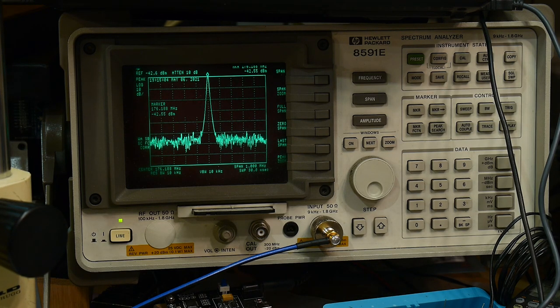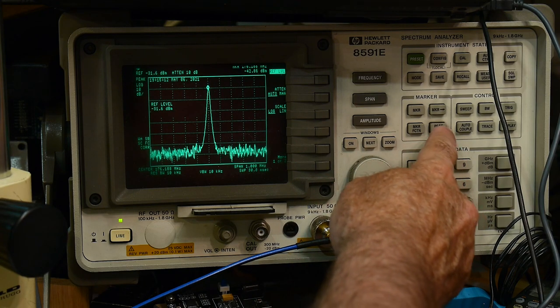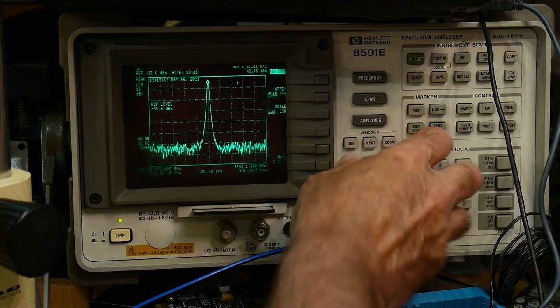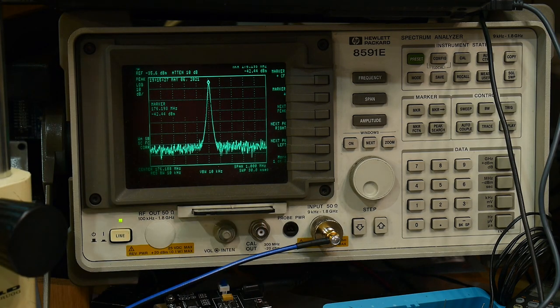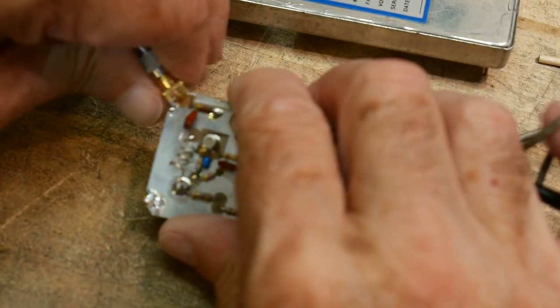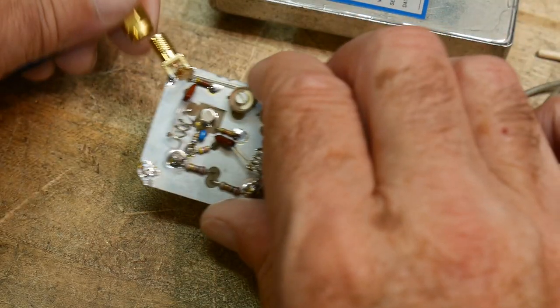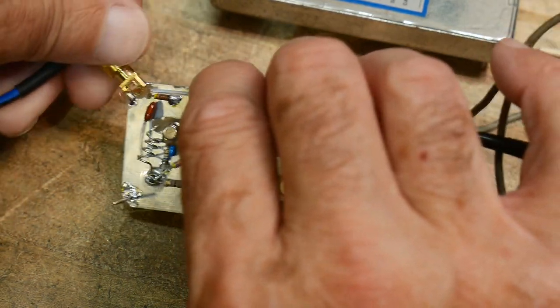Zooming in, it's at 176.188 MHz. Adjusting amplitude, we'll measure the peak - the marker is right at minus 42 dBm. We have a 30 dB pad in there, so we're actually at minus 12 dBm. Minus 12 is perfectly safe. We've figured out how to use the spectrum analyzer without buying a power meter, and we're safe to remove the 30 dB pad. If you're really unsure, use more dB or higher-wattage attenuators - just sneak up on it.